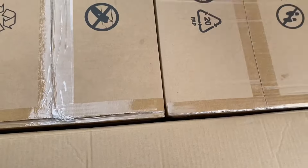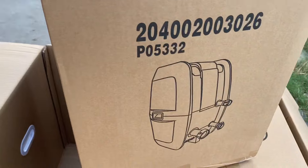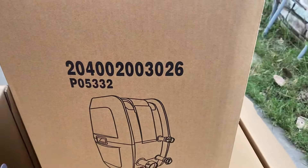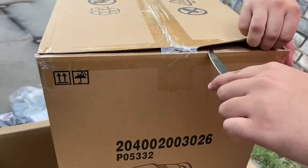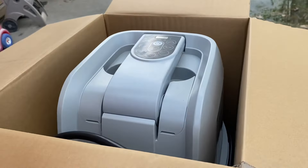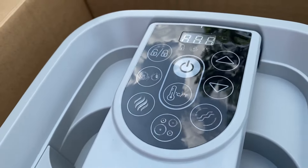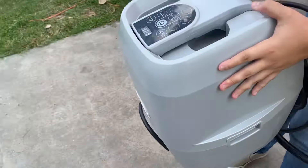We're gonna open this heavy box first. This is the filter or the pump — it doesn't have a name, just numbers. We have to be careful because they told us not to do this. So this is the pump. We got the pump here. These are the settings — we don't know how to work it right now, we'll figure it out. Let's go ahead and take it out, it's heavy.